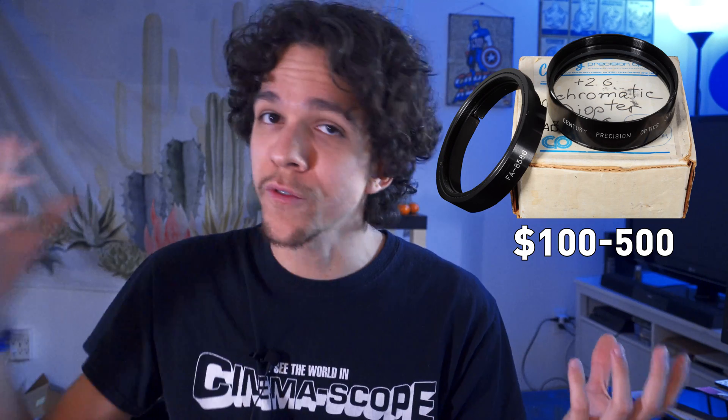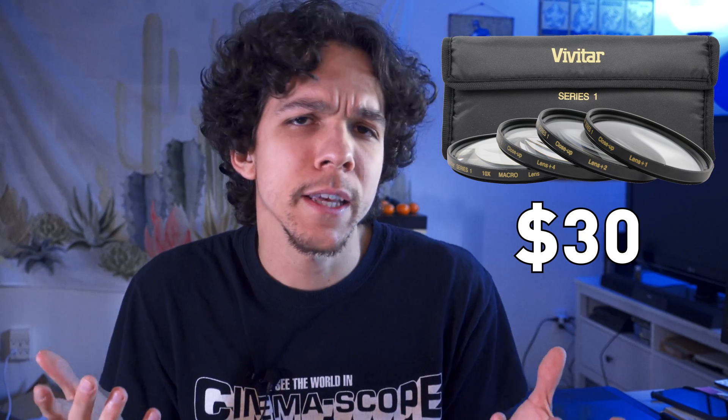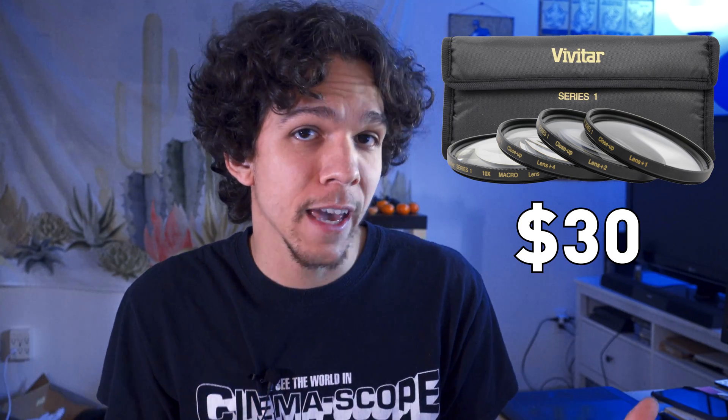Minimum focus is still far off for a few users, so diopters are a good call. Century Optics makes achromats that are plus 1.6, plus 2, or plus 2.6 that have 86mm threads. But they're pretty thick, and their price ranges from $100 to $500, so you have to keep your eyes peeled to find them. But if you don't like spending this much, you can get the cheap Vivitars, which usually come in a kit — plus 1, plus 2, and plus 4. They really don't show that much difference in terms of image quality while costing $30 for the kit, so why not?